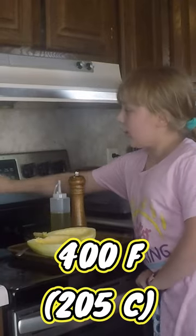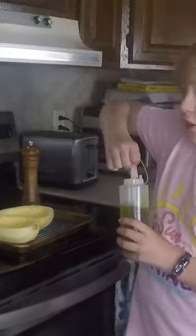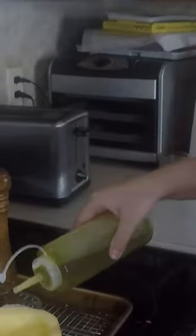We are going to preheat our oven to 400 degrees. You'll want to drizzle your halves with olive oil, a little bit of salt and pepper.